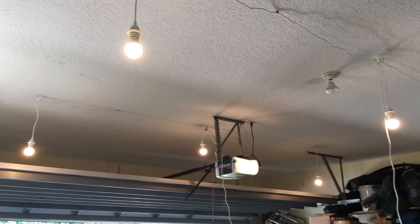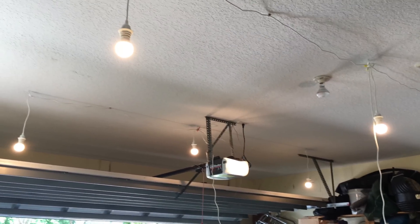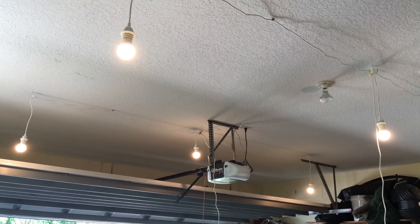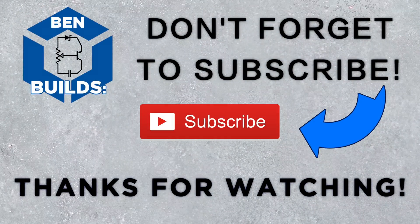Thank you so much for watching, and please stay tuned for my next video coming out very soon about how I'm going to build a power control circuit for these lights. Thanks! Bye! Thank you all so much for watching. If you liked what you saw, feel free to click the subscribe button and check out some of my other videos.